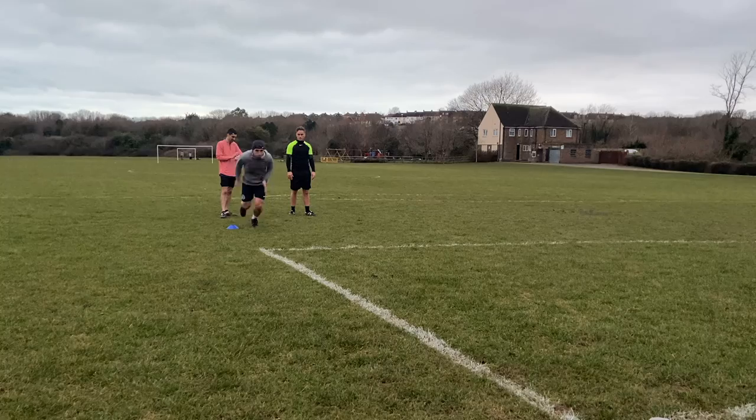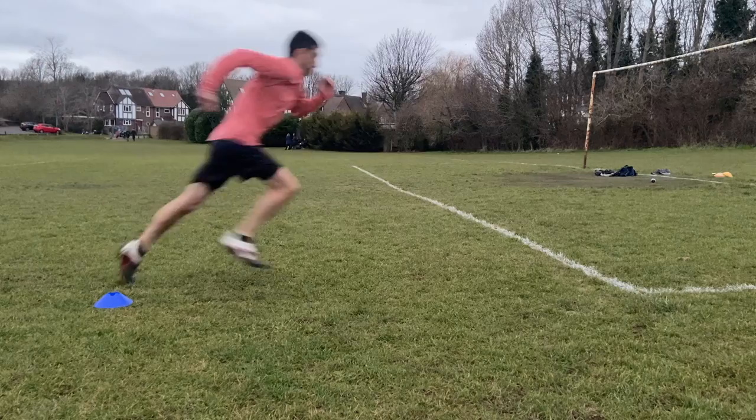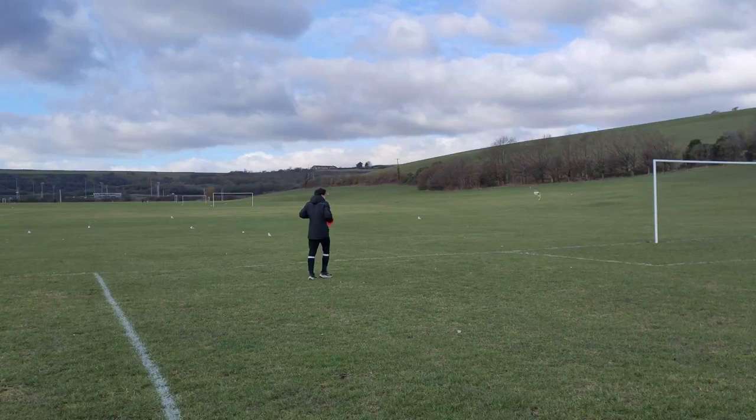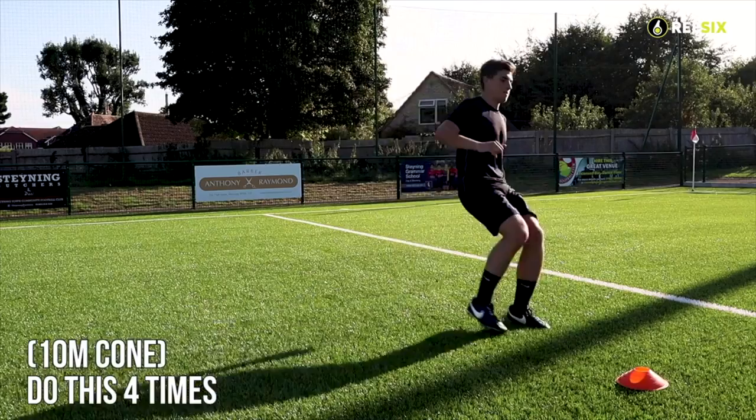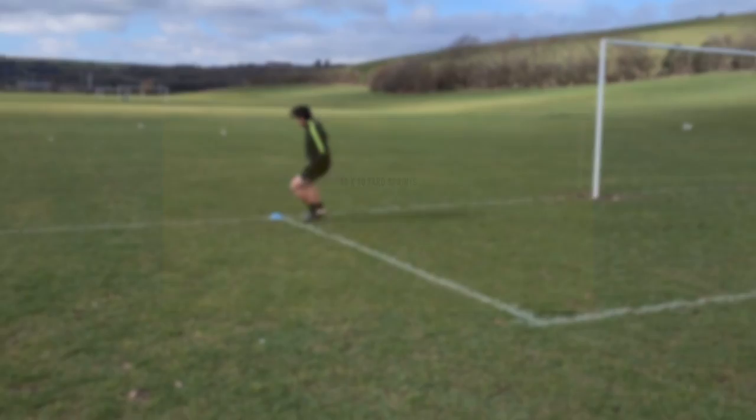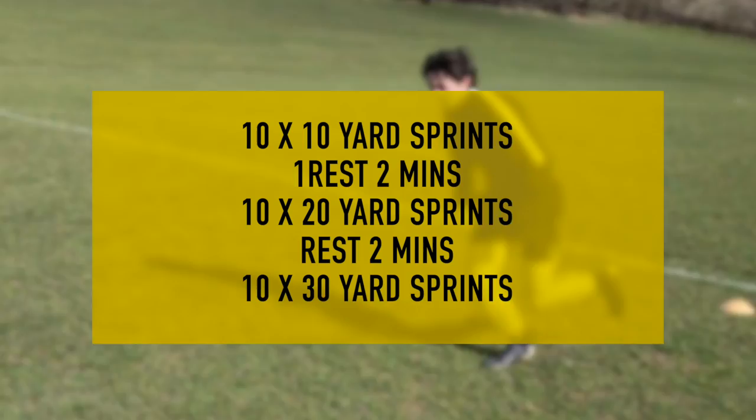Next up is Speed. To increase speed we want you to practice your high-speed sprints — this means being at near top speed and increasing your top speed if possible. Our speed session is based on the pitch with just a minimal amount of equipment. All we need is 3 cones. You're going to start on the goal line, put a cone 10 yards away, 20 yards away and 30 yards away. Then do 10 sprints at 10 yards, 10 sprints at 20 yards and 20 sprints at 30 yards. This works on your acceleration and your top speed.